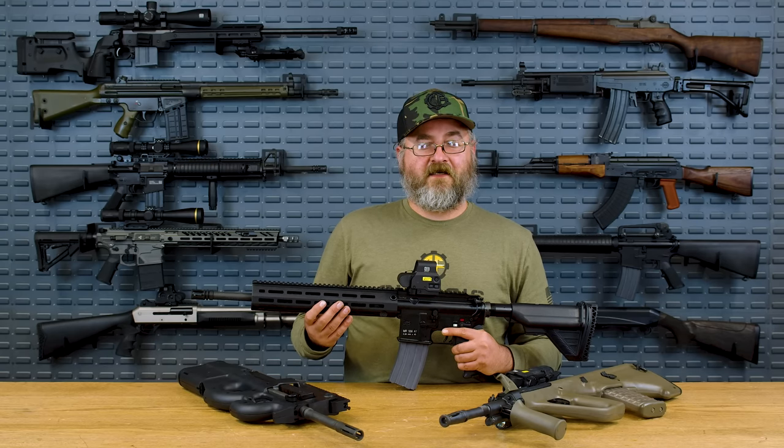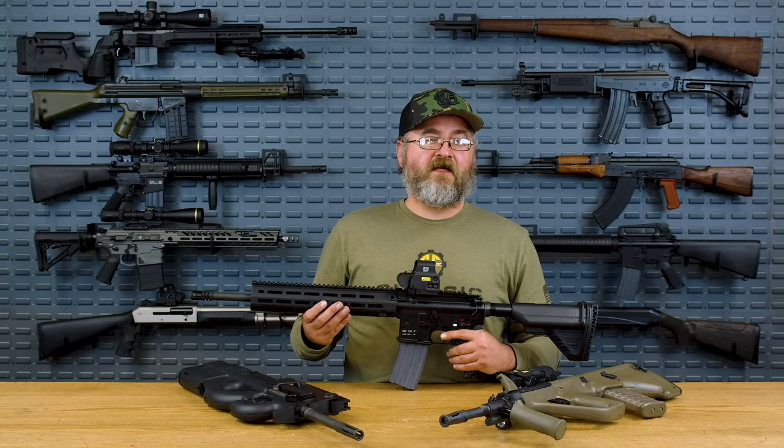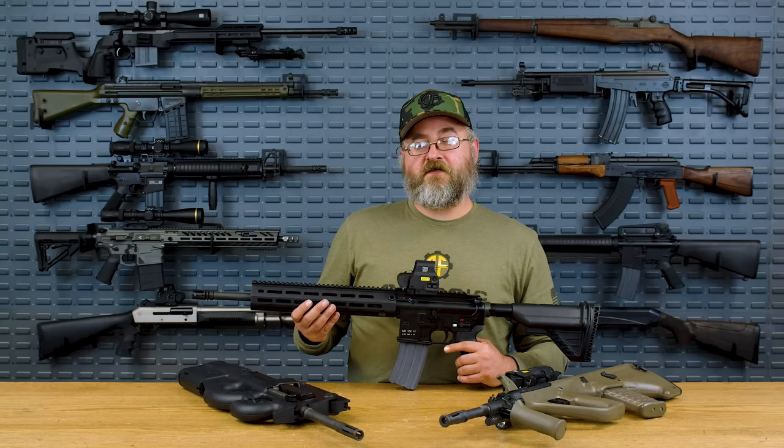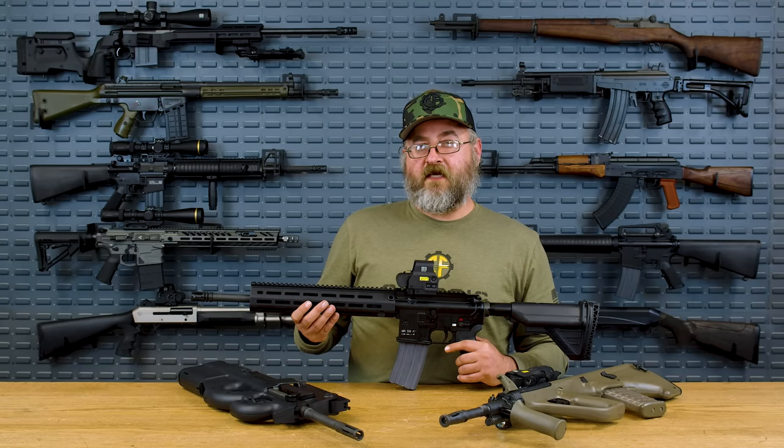Even now, after several years, there's still basically five more years of transition time before the FAMAS will be completely out of service. That's a pretty good lifespan — that'll give them approximately 50 years of service history.